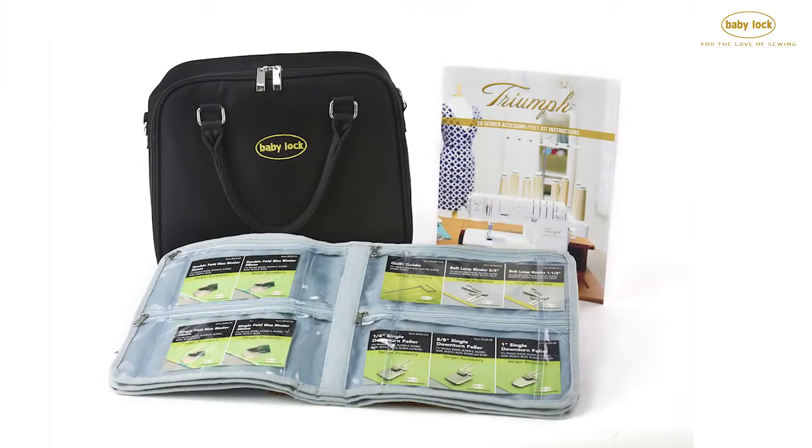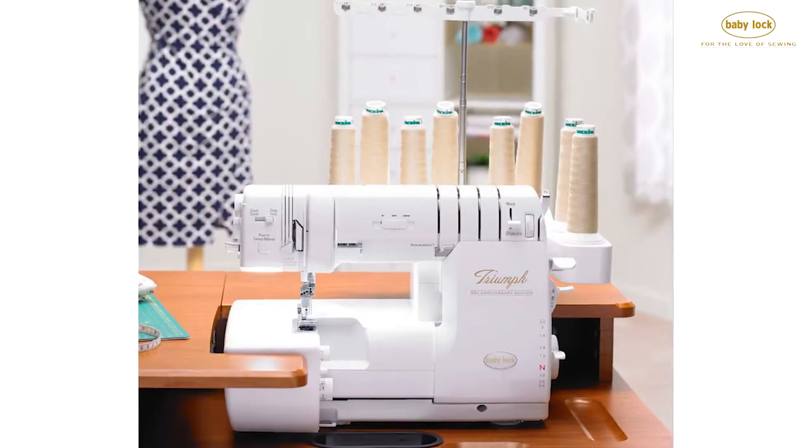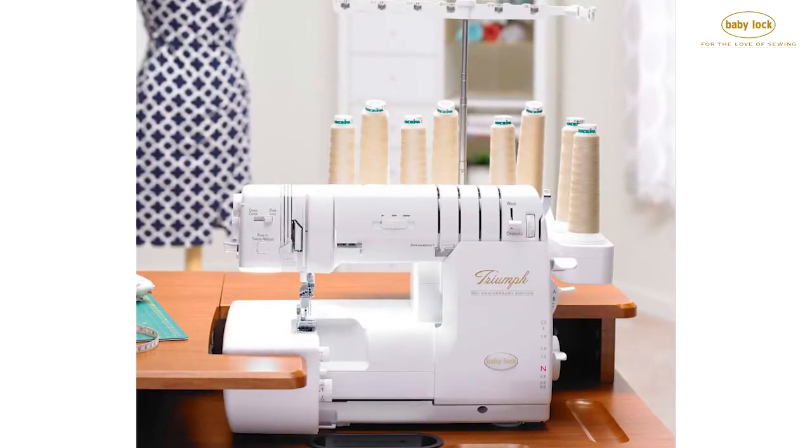Hi, I'm Sarah and let me introduce you to the 29 foot kit for Baby Lock's Triumph Serger. This foot kit features 29 feet and attachments that will help you explore your creativity and maximize the incredible features and technology of your Triumph Serger.